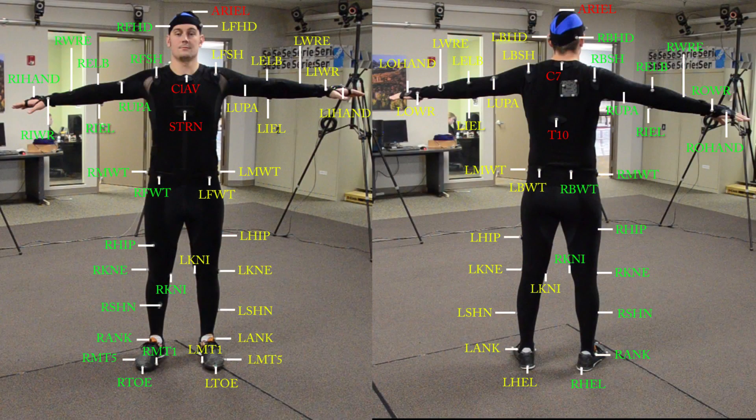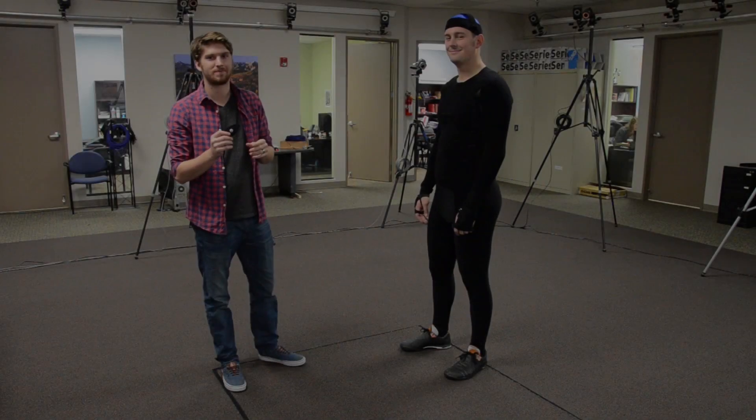This video will walk you through putting markers on the actor with the Vicon 53 marker setup. We will start from the head and work our way down the body.